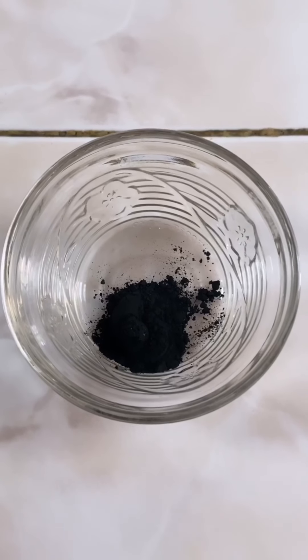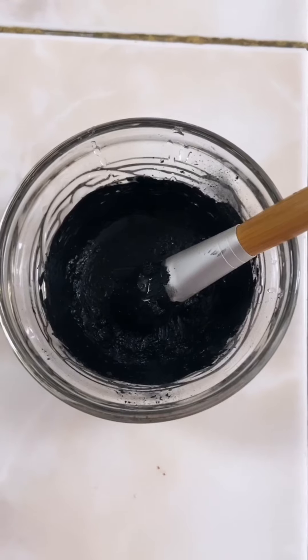I have some pictures and videos of what it looks like on my face, so I'll put that in right now. This is how it looks with the mask on — it's black, it's starting to tighten up my face, and I'm going to leave it for about 15 minutes.